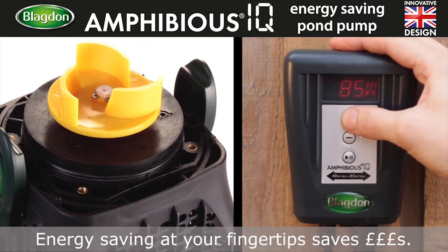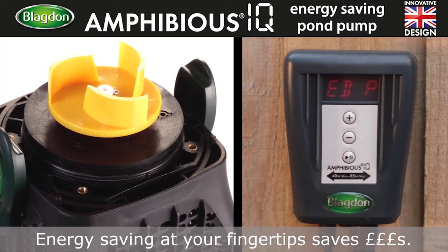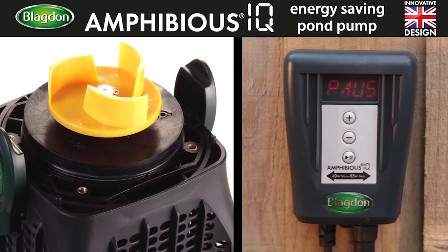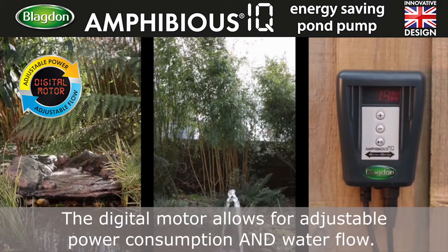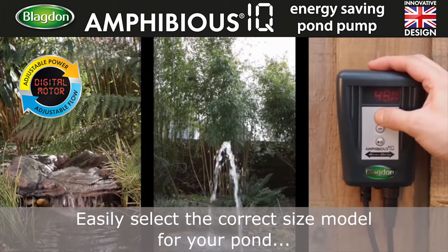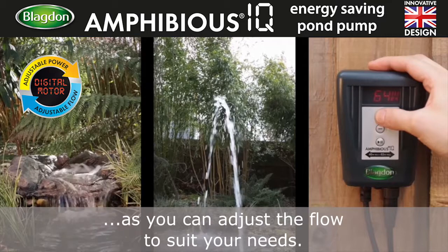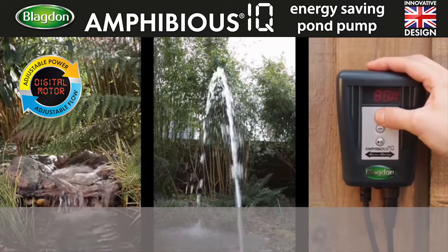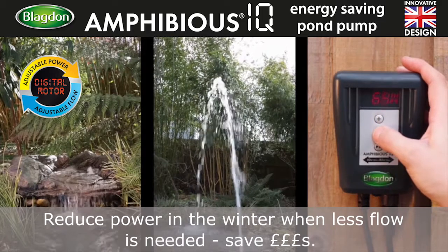Energy saving at your fingertips. The digital motor allows for adjustable power consumption and water flow. Easily select the correct size model for your pond, as you can adjust the flow to suit your needs. Reduce power in the winter when less flow is needed and save money.